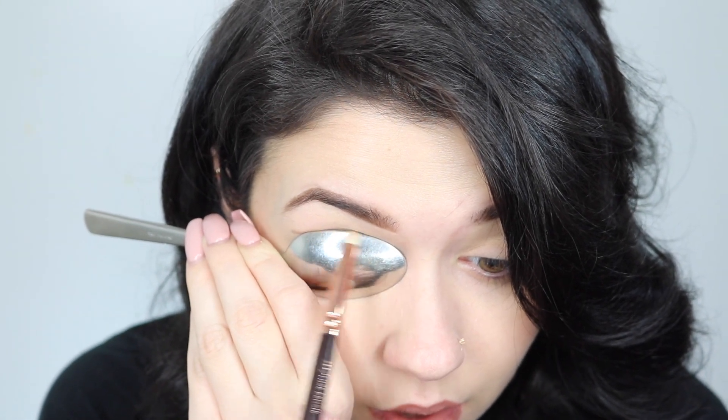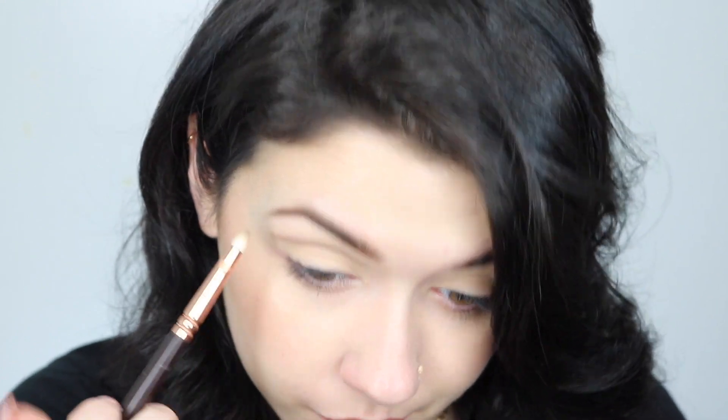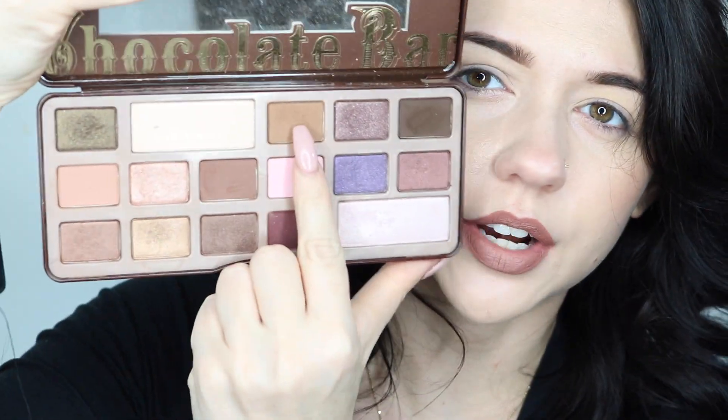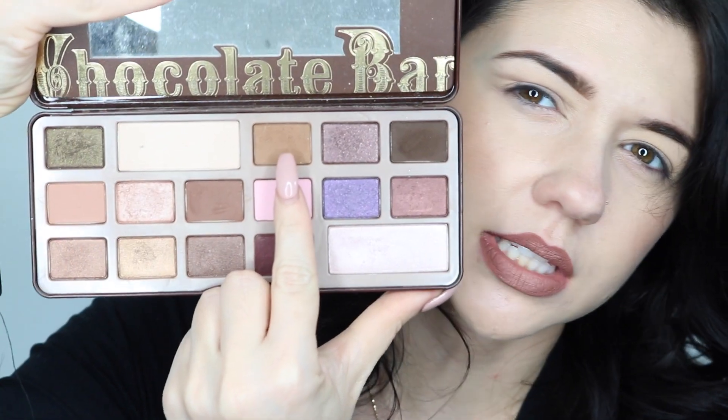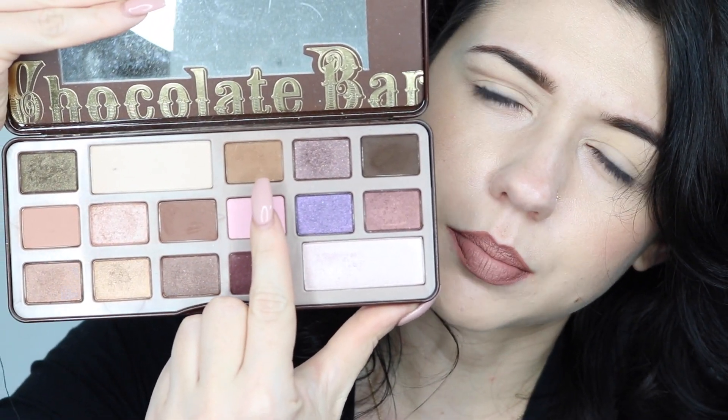So far I'm kind of liking that line. I'm just going to take the spoon away and blend it out. This shade right here — I don't have any of the names for these because I don't have that little sleeve that it came with — but I'm using this color.